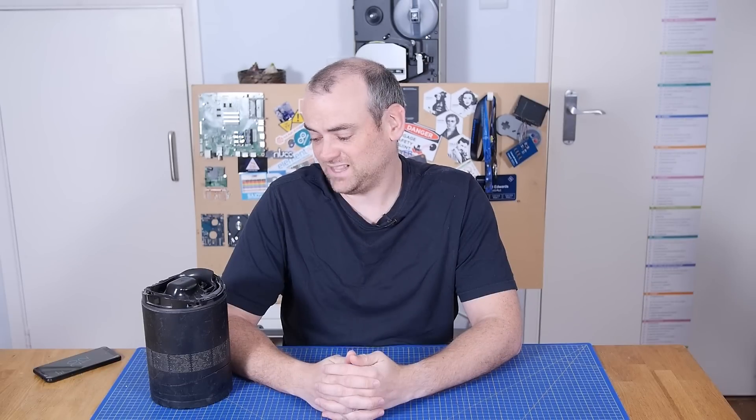Welcome back to The Electronics Inside, the show where we tear down tools, toys and appliances just to find out what's inside. I asked the production team if I could have the budget for one of those really big fancy Dyson fans that don't have any blades. They said I could have half.